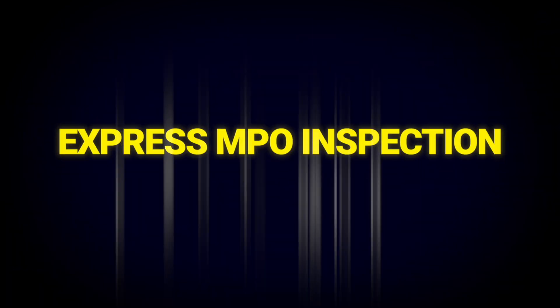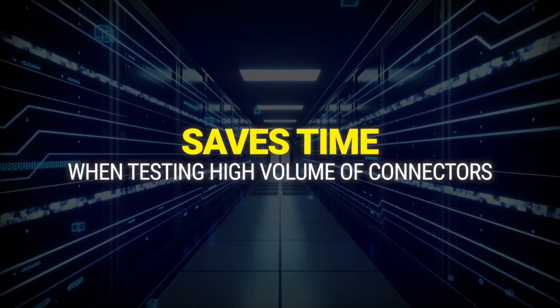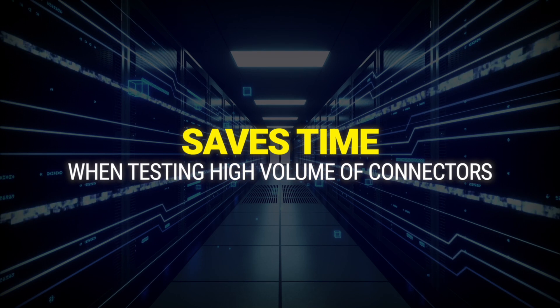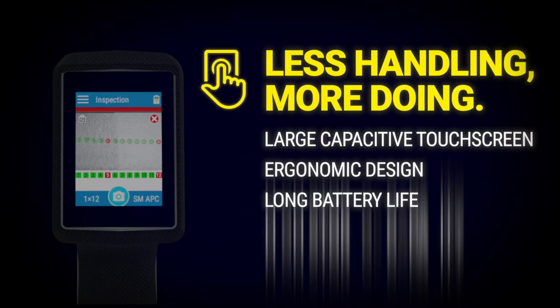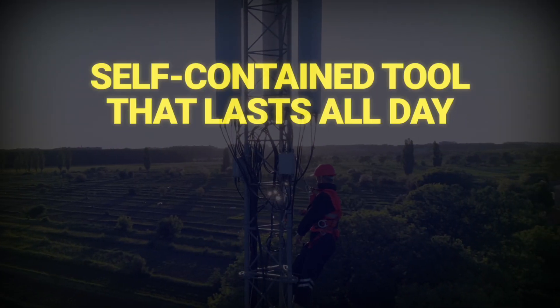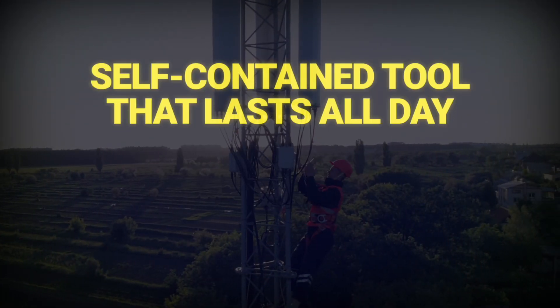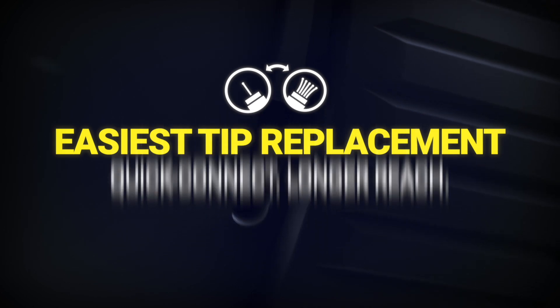The auto reset feature allows for a zero-button inspection. Saved diagnostics for an MPO-12 is reached in less than 10 seconds. Its high-quality touchscreen, ergonomic design, long battery life, extra storage, and connectivity make the FIP 500 a self-contained tool designed for full-day intensive use.